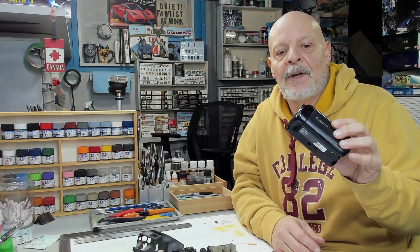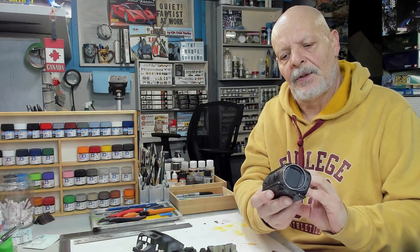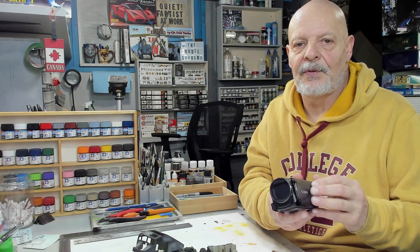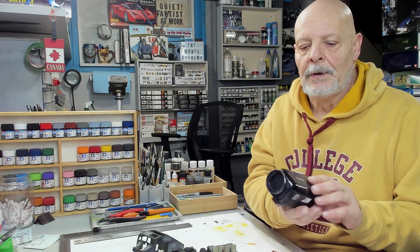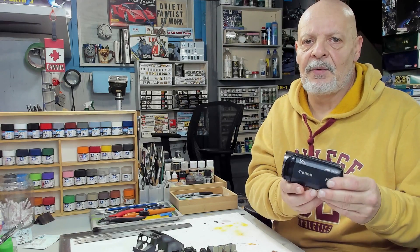What I was using overhead was really antiquated — it was an old Canon Vixia, I think the HFR 500, about 12 to 15 years old. It was HD with the light and everything, and it was the best image I could get at the time.